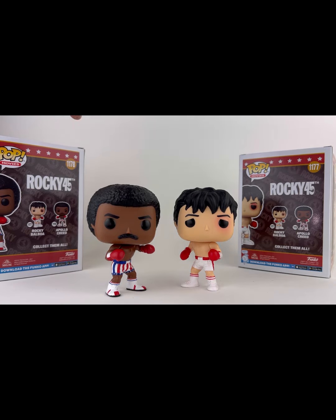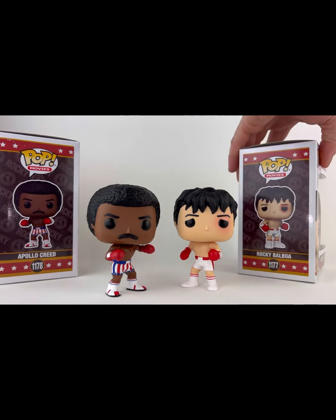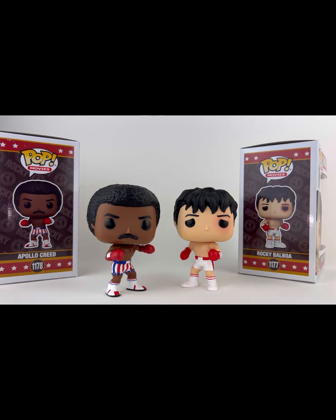Bet that wouldn't be an exclusive. Apollo Creed, Rocky Balboa — awesome set that I picked up recently. I got these at Target. If you're near a Target and you're in the market for some Rocky Funko Pops, check it out, scoop them up. They make a phenomenal addition to your collection.